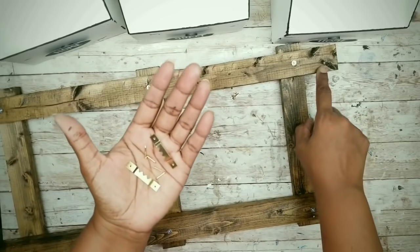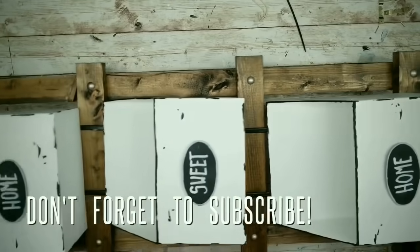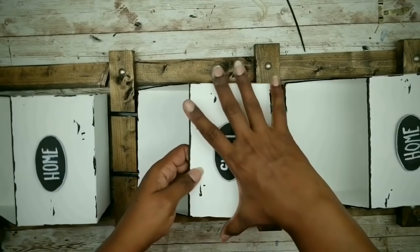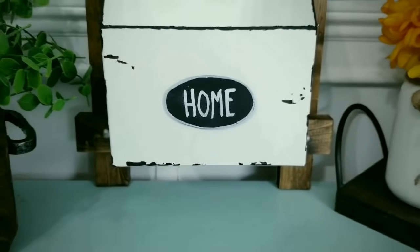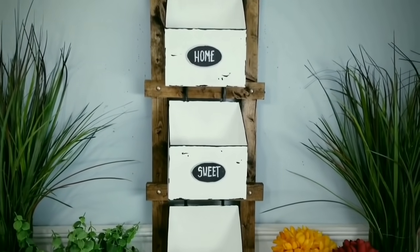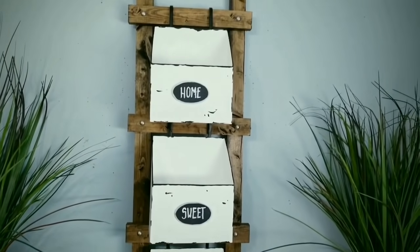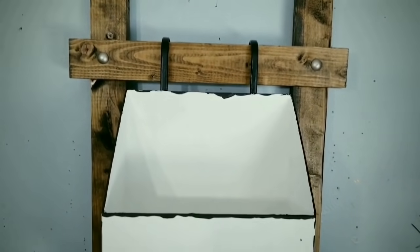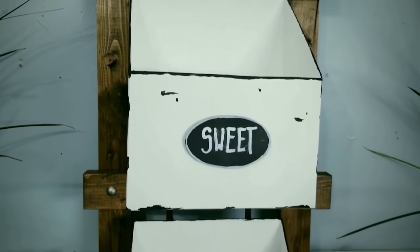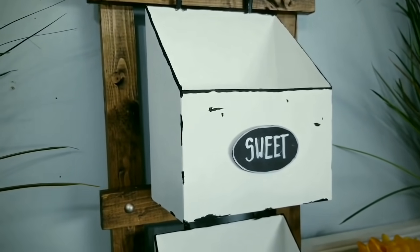To hang these, you can just use these picture hangers from the Dollar Tree, or you can just lean this against the wall. Now you can hang your containers on the frame and you're ready to use this awesome piece. These are sturdy, they're easy to adjust, and they're nice and ready to use. Here you have it — place your beautiful shelf on display and you're ready for all the awesome compliments on your creation. I am so in love with this piece, and I just can't believe I made it for under $8. This would make an awesome gift. I think it would be great for the kitchen, the office, or even for florals and greenery. Let me know in the comments how you would use this piece in your home.